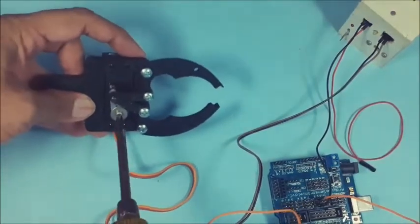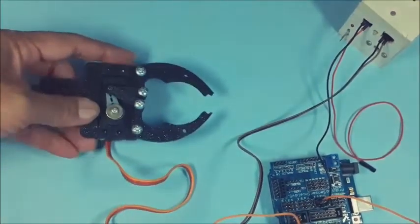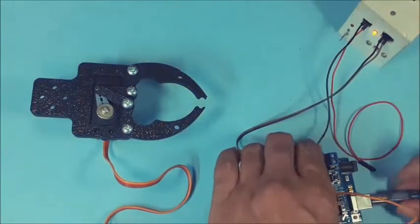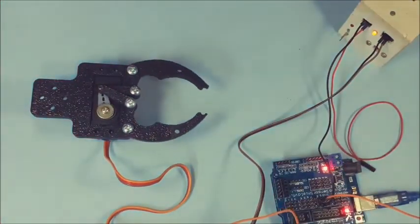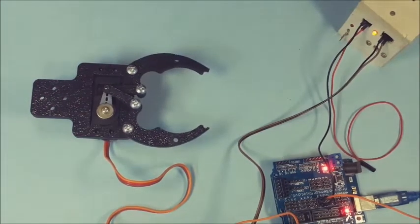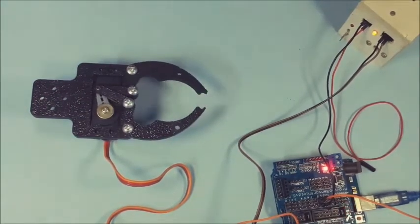Tighten the screw on the servo shaft. The Scorpio gripper using MG995 is now ready to use in your robotics project.